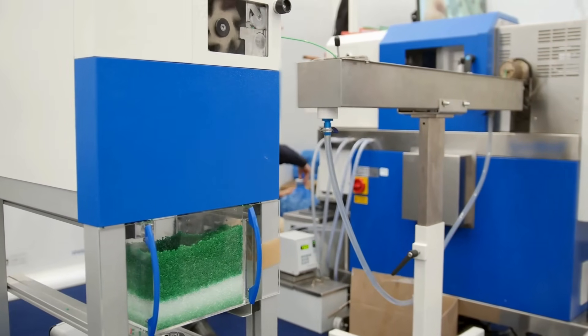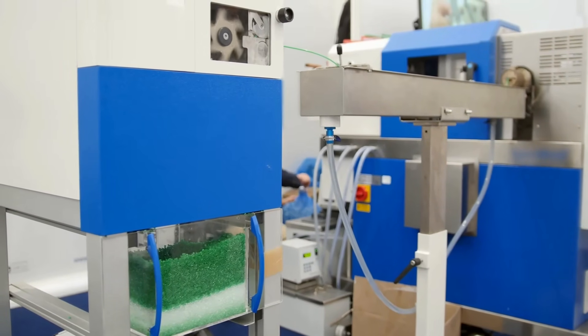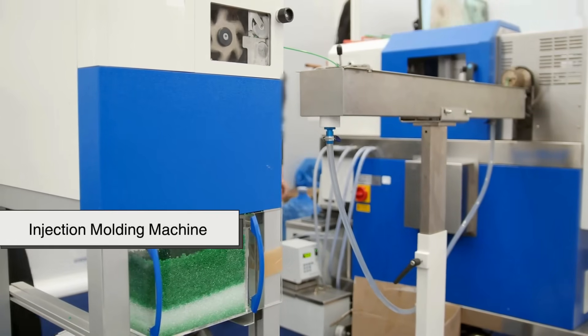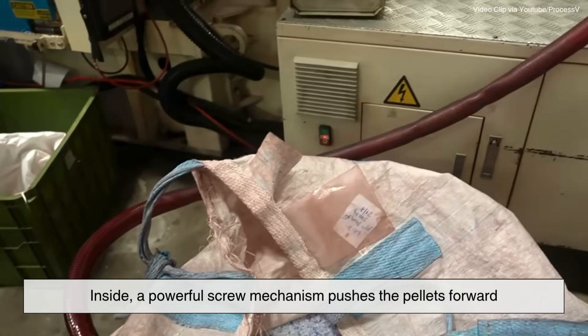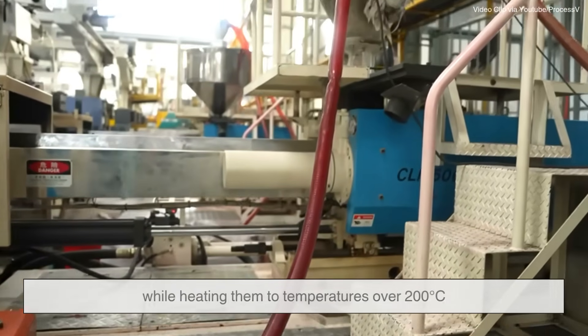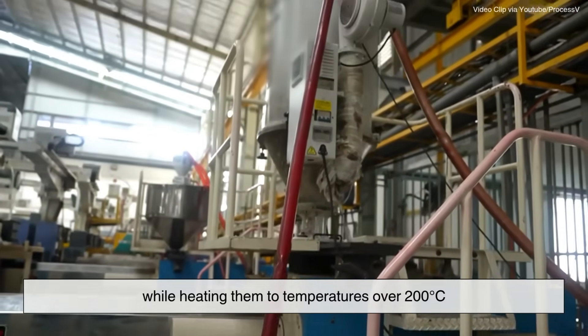Next, it's time to heat things up. The pellets are fed into a large machine called an extruder or injection molding machine. Inside, a powerful screw mechanism pushes the pellets forward while heating them to temperatures over 200 degrees Celsius — that's over 390 degrees Fahrenheit.